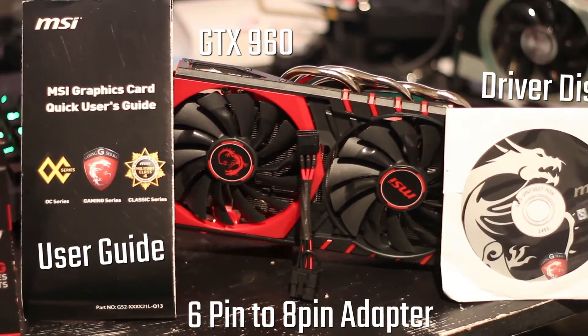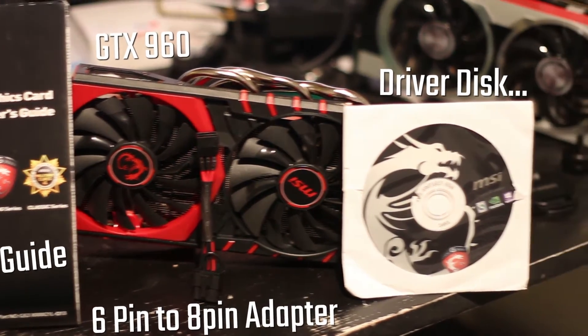The 6-pin to 8-pin adapter is a little bit different because it's actually just a single 6-pin to an 8-pin, as opposed to two 6-pins to one 8-pin, which is very nice.